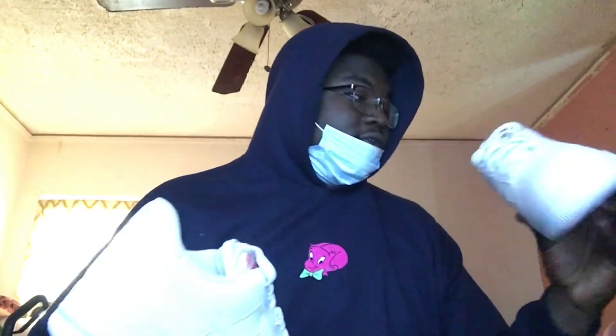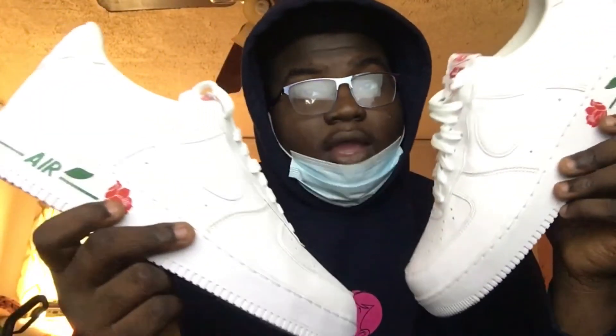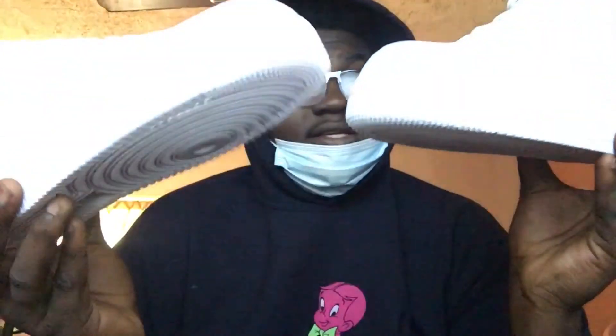And yeah, that's about it for this shoe. Like I said, there's not even a lot to it — it's literally an all-white Air Force One with a couple of extra details. That's why I like them, because they're not the simple plain all-white ones; they added a little extra. But besides that, yeah, that's it for this shoe.